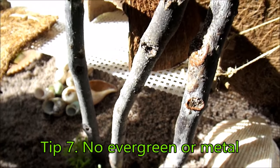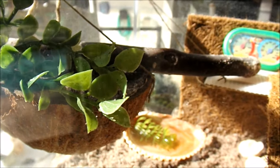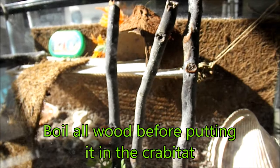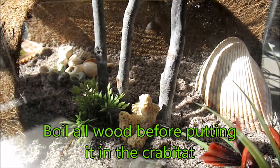Tip 7 is don't put evergreen or metal in your crabitat. Both are harmful to the crabs and could kill them. You can still use other types of wood in the crabitat, just make sure that you boil them first to make sure that they don't have any bacteria on them.